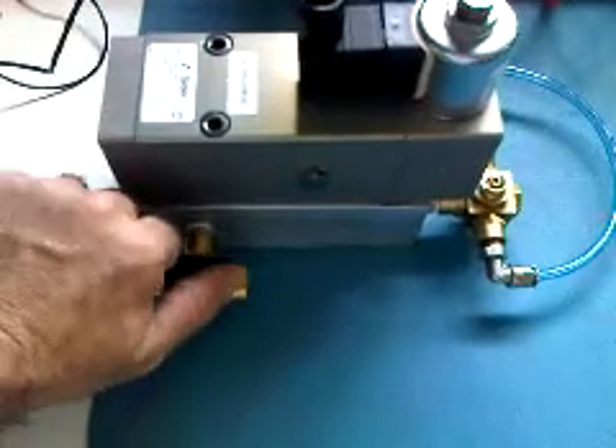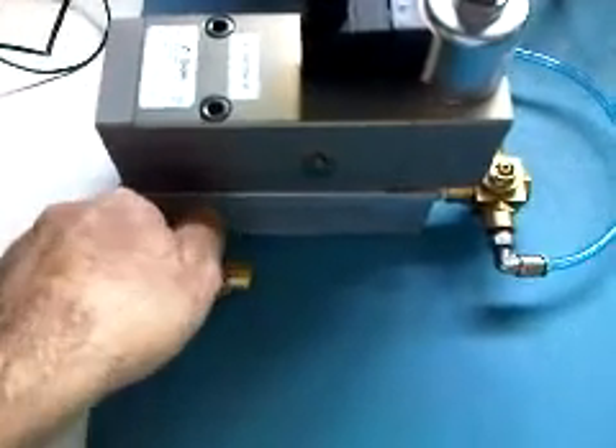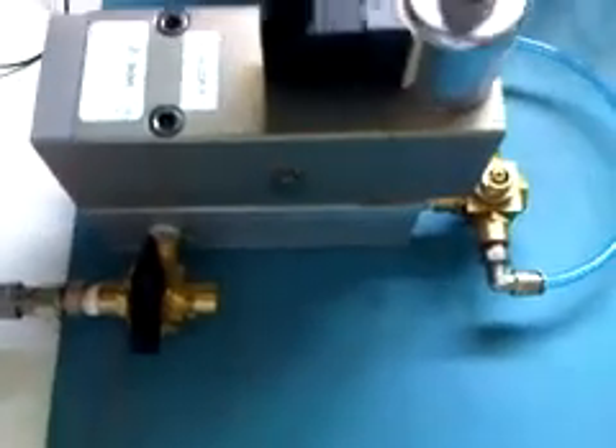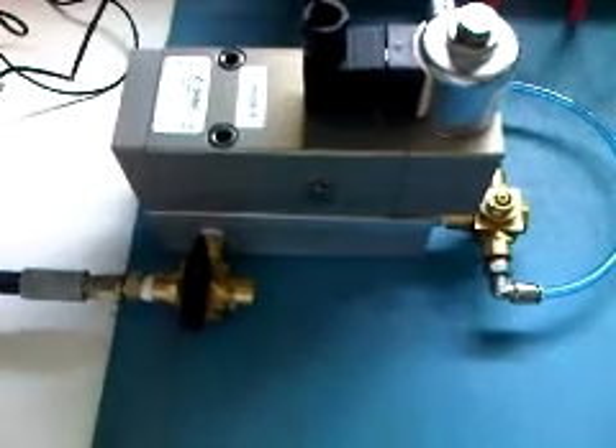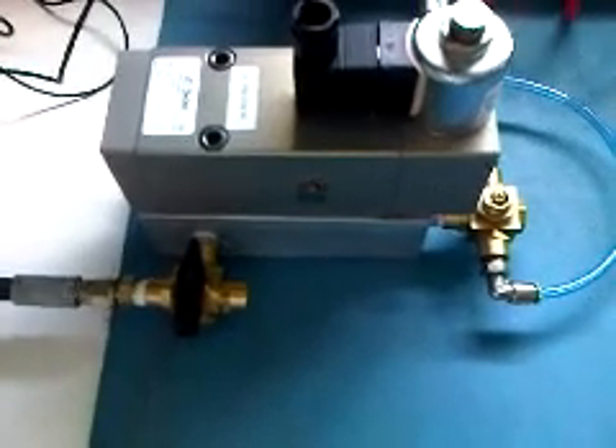We will now activate the 500 psi. We can clearly hear a small noise coming from the seat ball area.